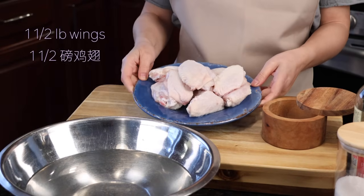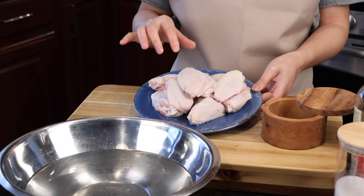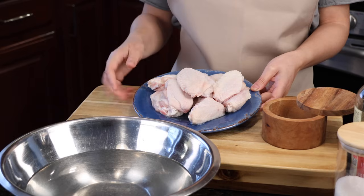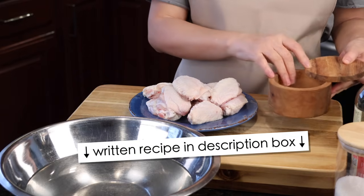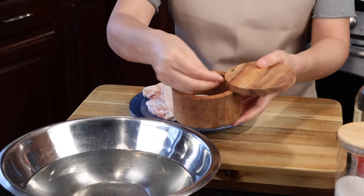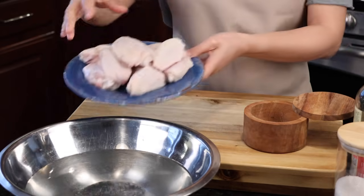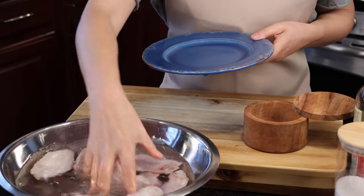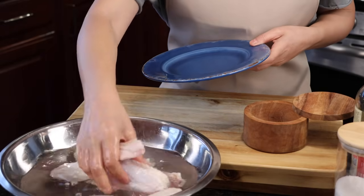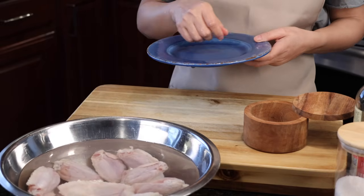I have one and a half pound of chicken wings — this is chicken flats, basically the middle part of the chicken wings. I already rinsed them quickly. I just need to add some salt in the water, a little bit of salt, and soak them for about 10-15 minutes. This way it will get rid of the blood and make the chicken wings even more tender.